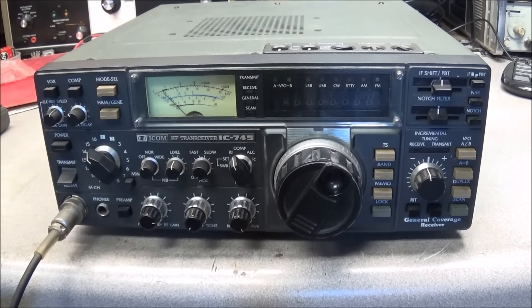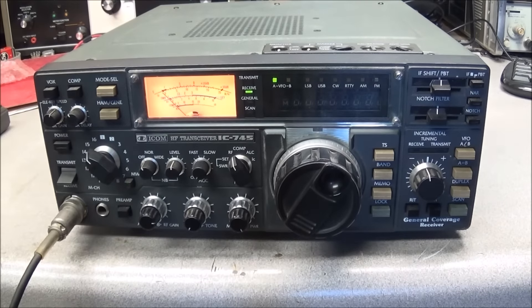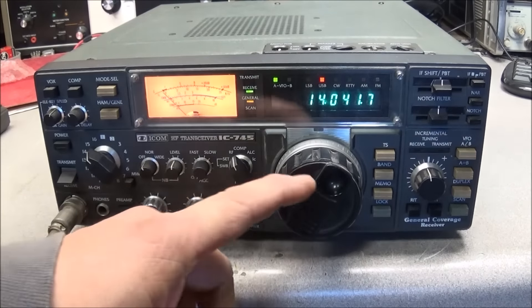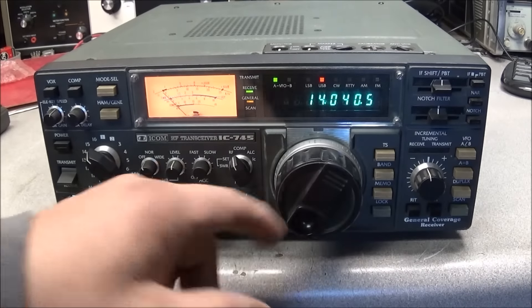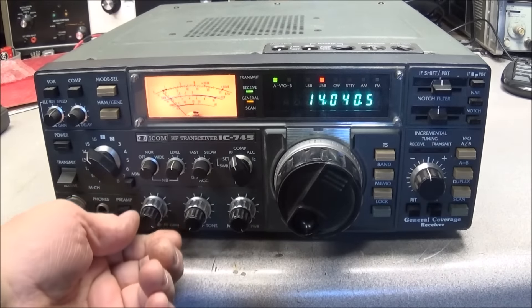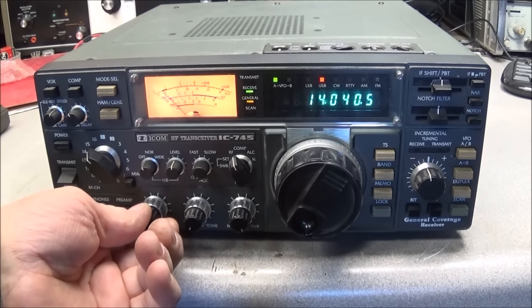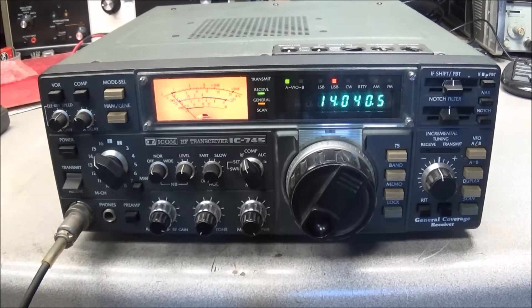We have the radio connected through power, have the dummy load connected, and we'll turn it on and see what we get. Okay, it does power up. The AF gain is wide open and, as you can hear, there's not very much noise at all.